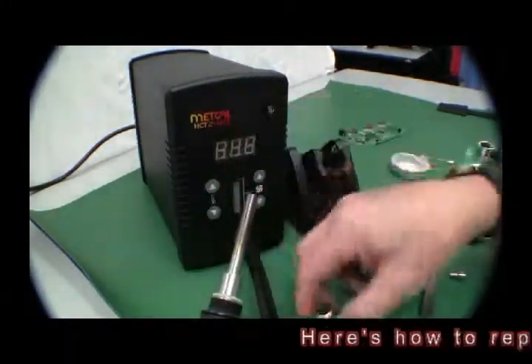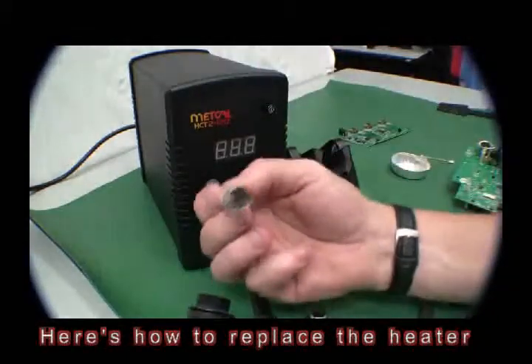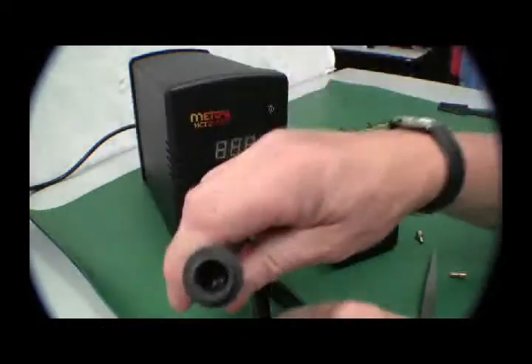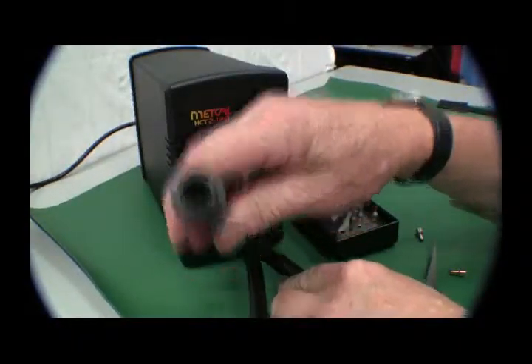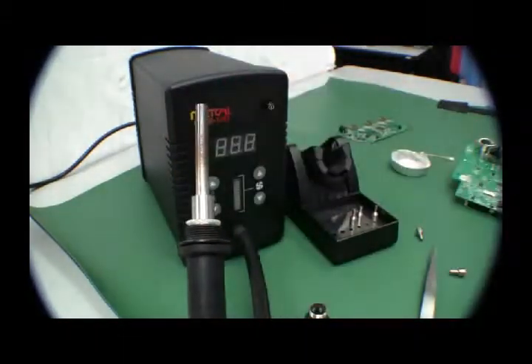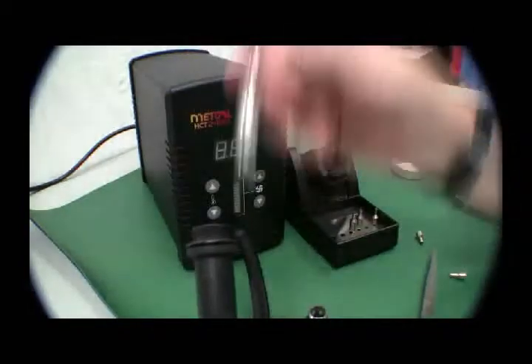Second screw off, and it is pinned. Very easy to change.